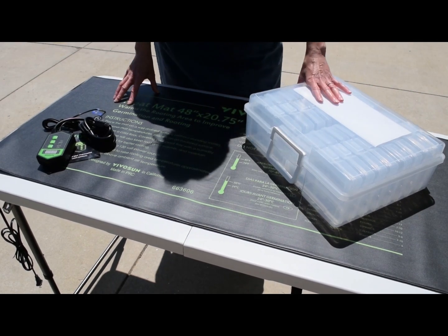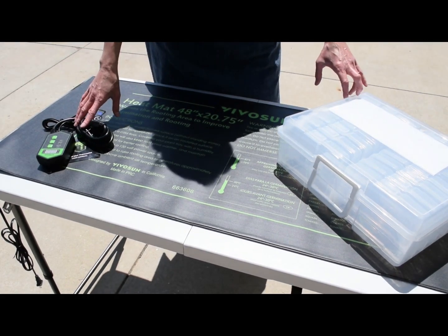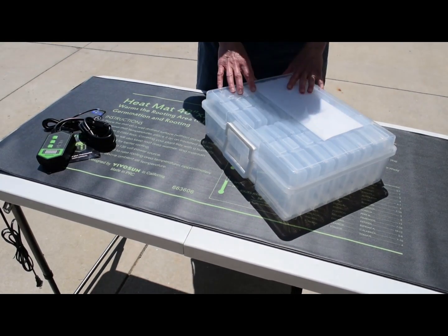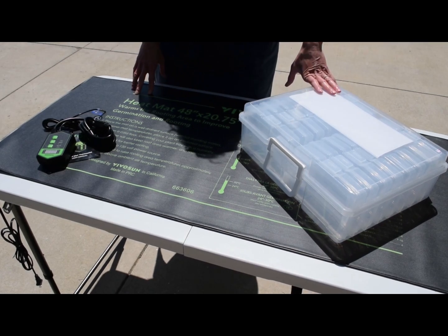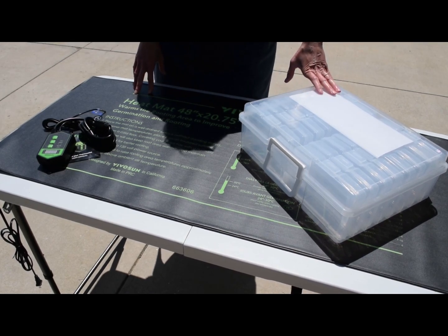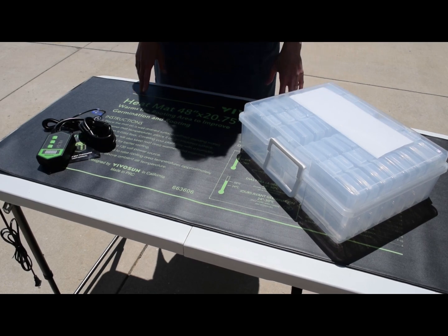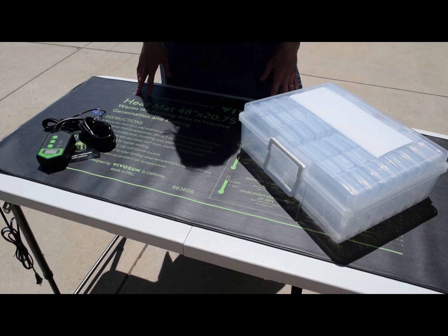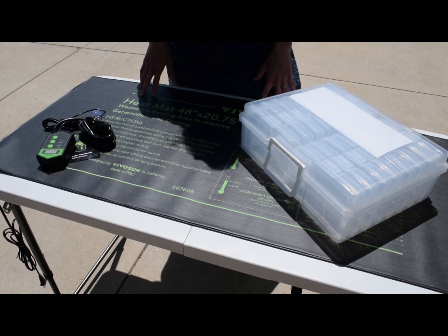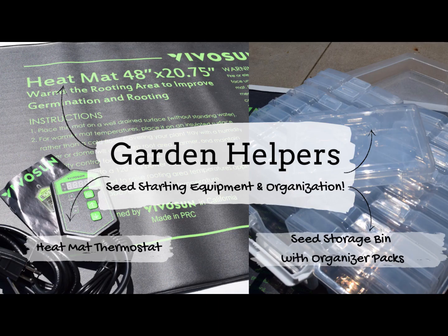Both of these items — the heat mat which comes with the thermostat set, and the seed organizer and storage container with individual cells — work really well for this process. So if you're considering doing the starter plant process from seed, you might want to check these out. Or if you're already making your own starter plants from seed, these might be handy for you as well. I hope you're having a great day and enjoyed this quick video on a couple of items I find helpful when starting plants from seed.